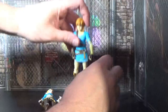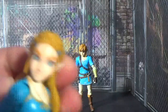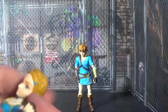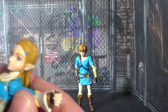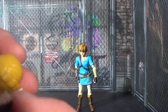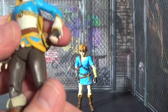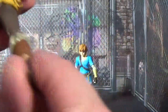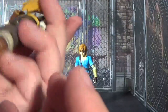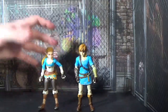For Zelda: 360 head rotation, really good range on the arms, no bicep swivel, double-jointed elbows, wrist rotation, no ab crunch, no waist rotation. She can do a split about halfway, no thigh cut, toe pivot, and no peg holes on the bottom of her feet. She does have a cool belt though!